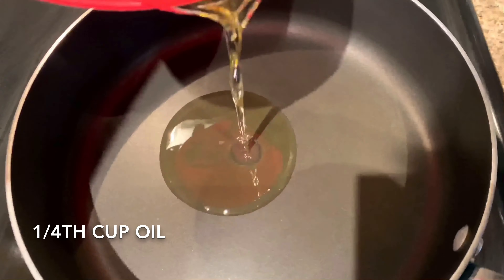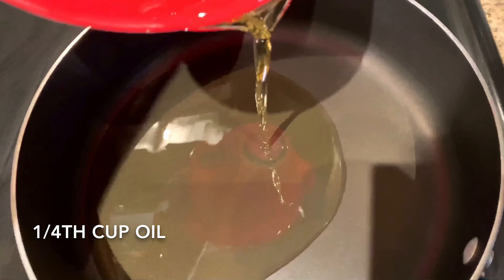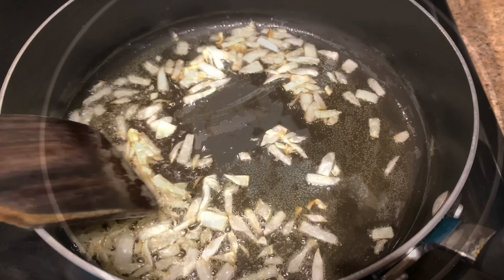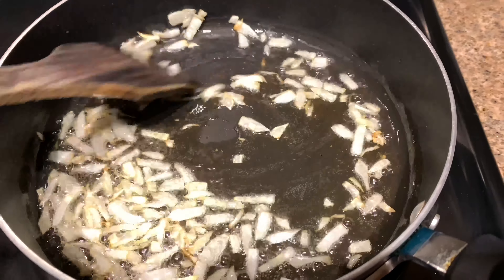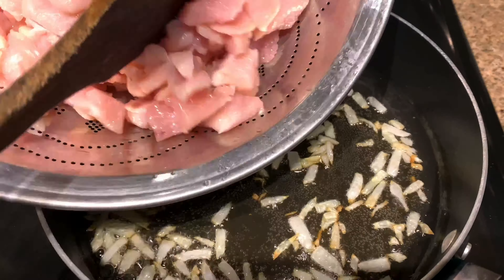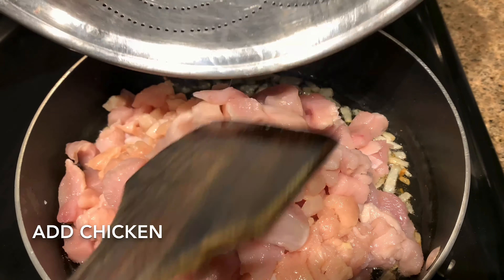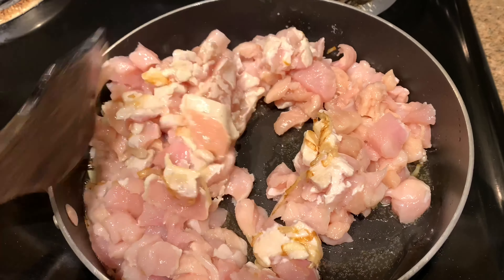I took 1/4 cup of oil and added 3-4 chopped onions. When they are browned, add the chicken. I took about 5-6 minutes to cook it on medium flame.